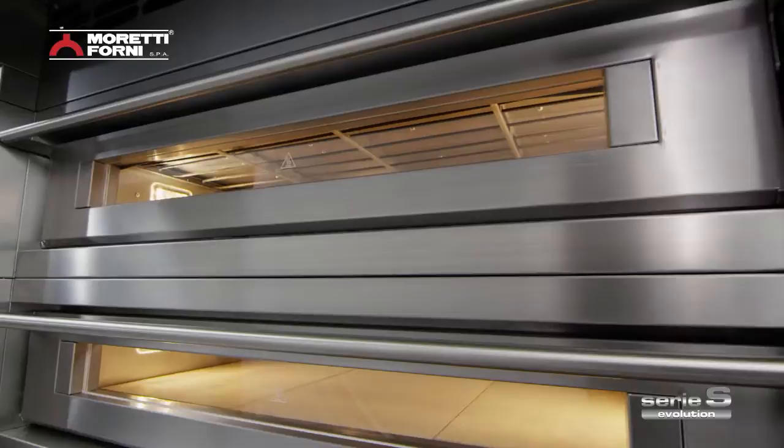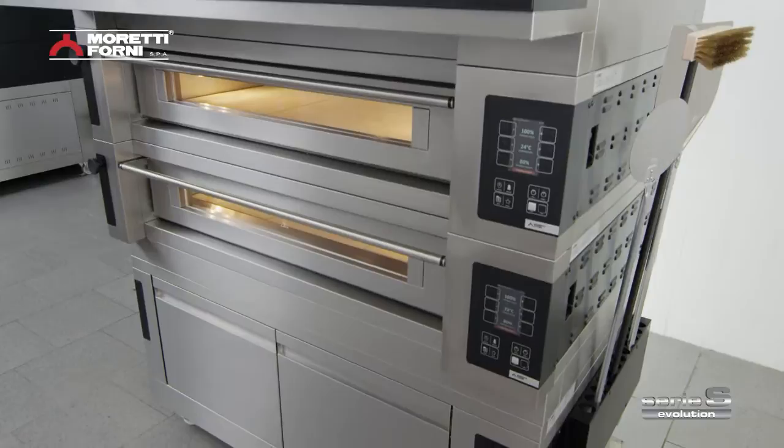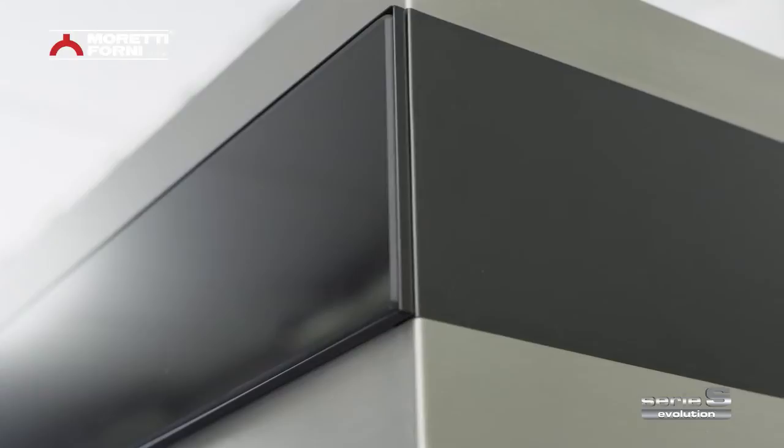The style of Serie S is unmistakable. Never before has an oven offered such a combination of elegant design and cutting-edge materials in a shape conceived for the utmost practical use.